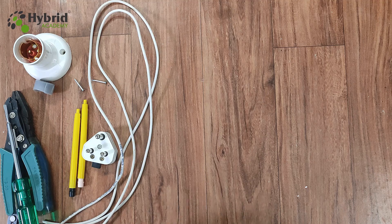Hello friends, welcome to another video of Hybrid Academy. In today's video, I will create a small gadget which will actually be helpful mainly to electricians, but it can also be helpful to other people and even in small regular home use.